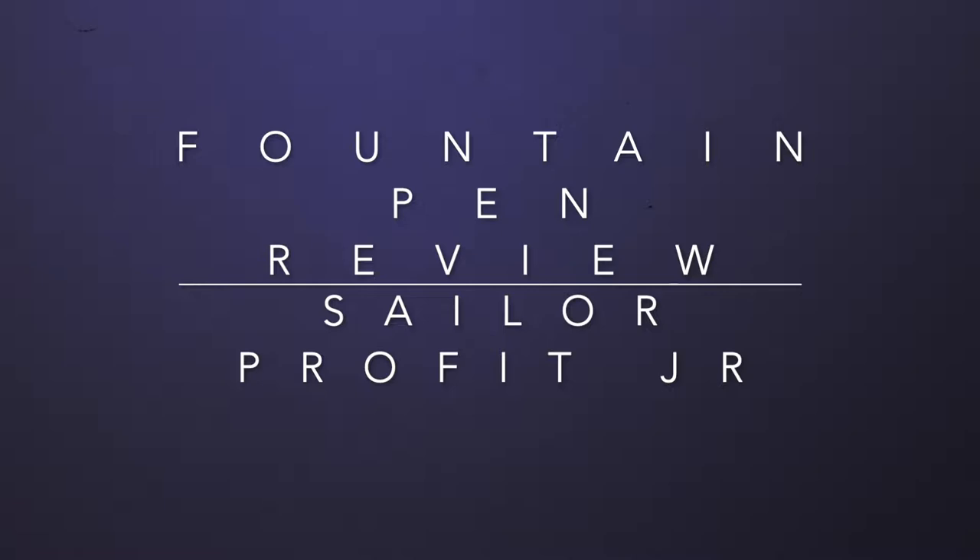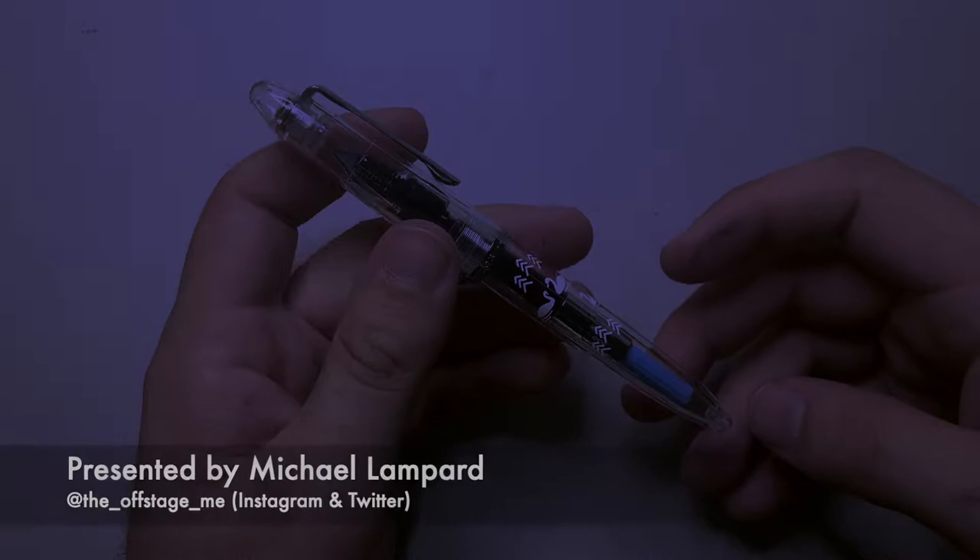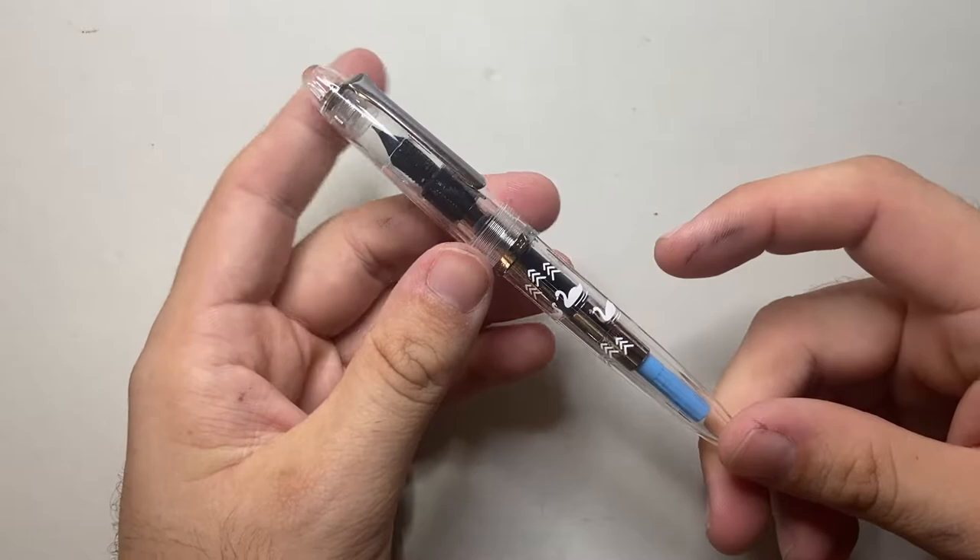Hello and welcome to today's video. Today I'm reviewing an entry level pen from Sailor. It is this pen — it is the Sailor Prophet Jr. And this particular version is called the Swan, because it's got swans on it.